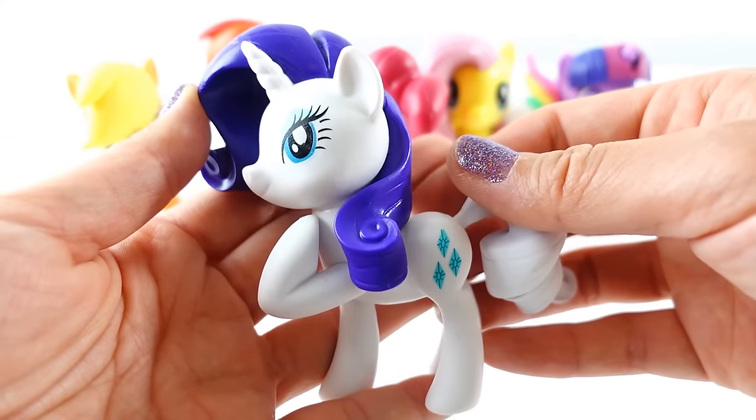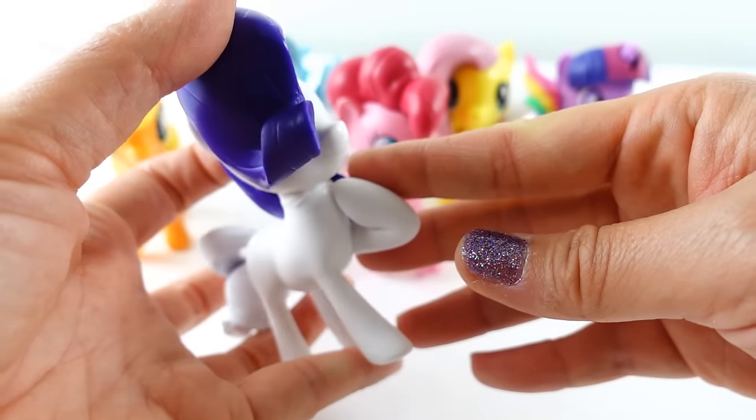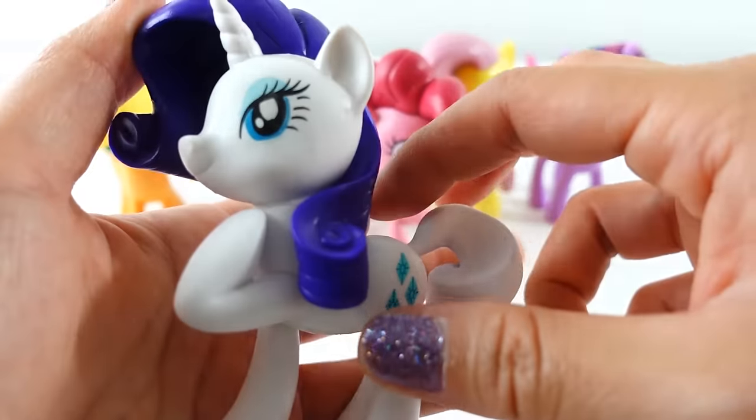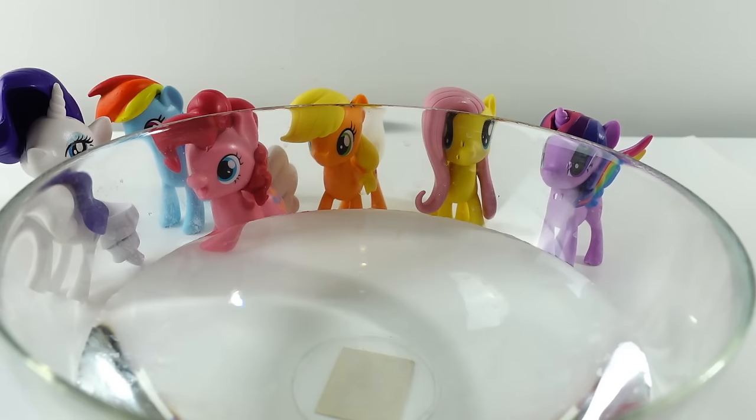Next we have Pinkie Pie with her big hair and big tail — she looks super happy. And then we have Rarity. Her pose is very different from the other ones; the others usually have one foot up, but hers is actually pointing towards herself. Here is her tail.